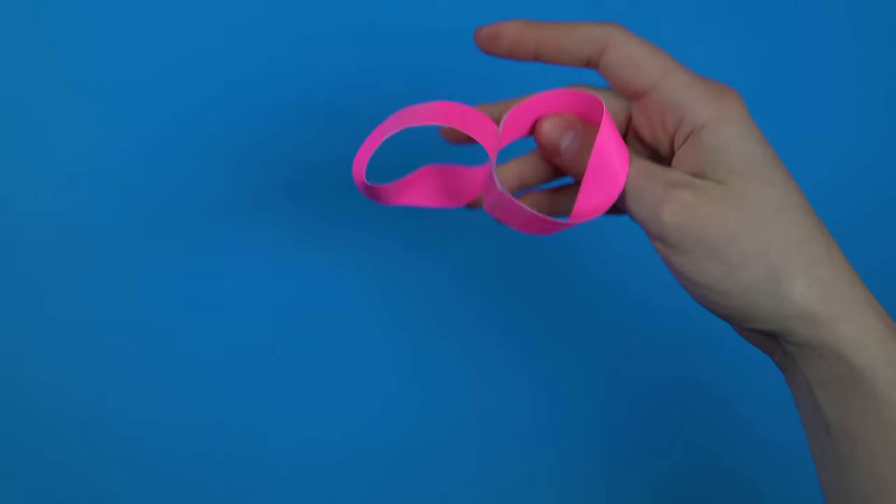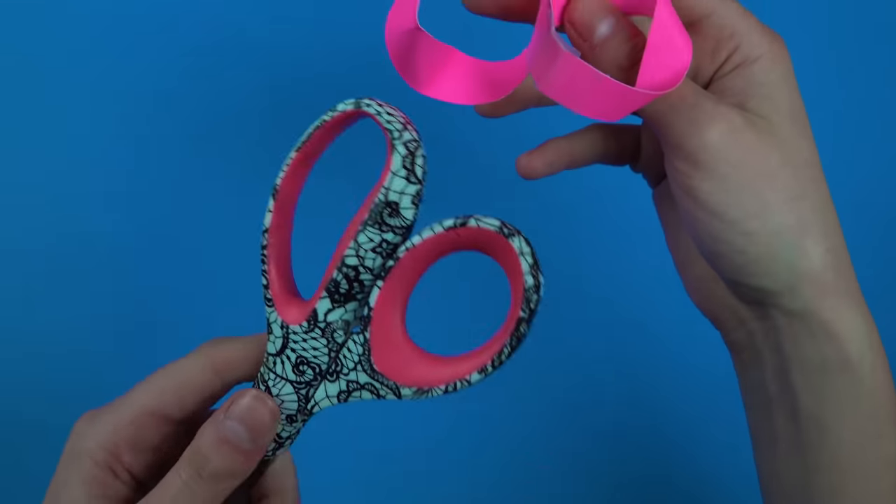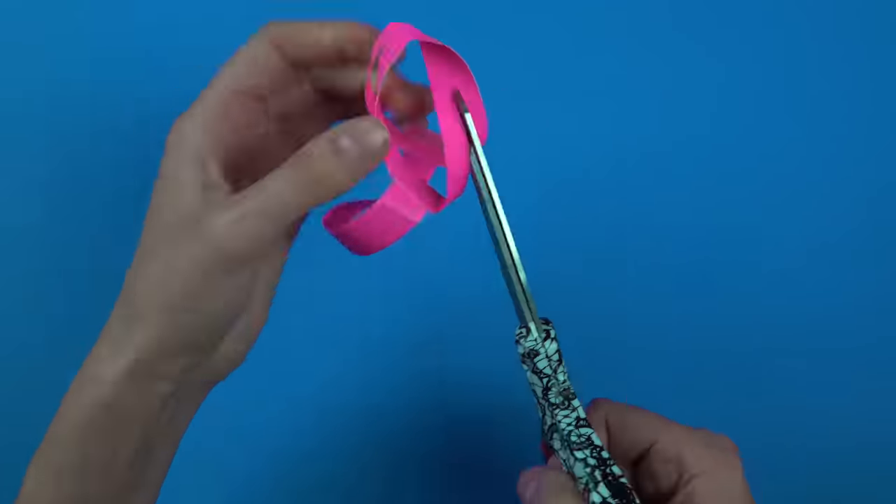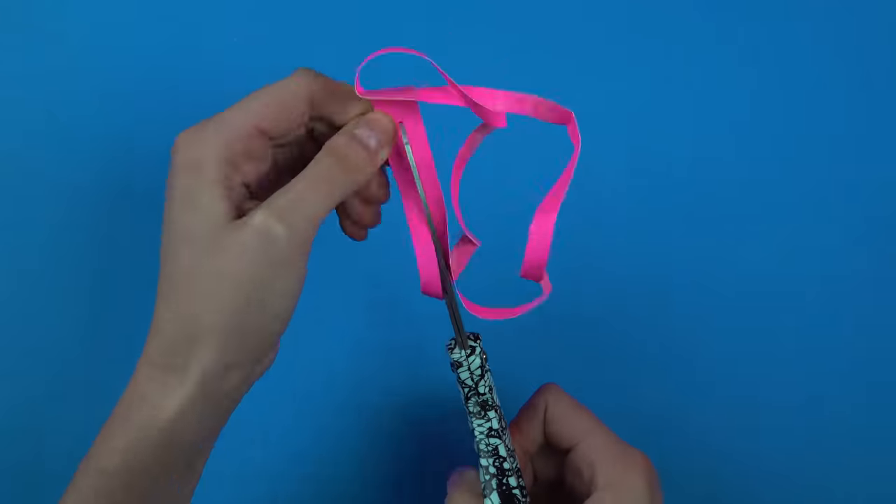And now you are ready to test your love with scissors! Carefully cut along the center of each loop, all the way around one and then all the way down the center of the other.